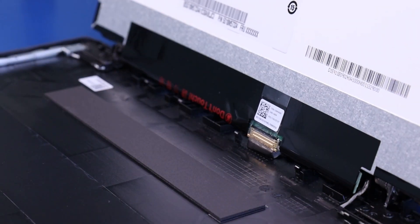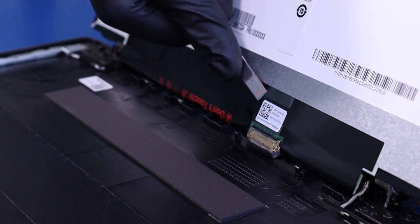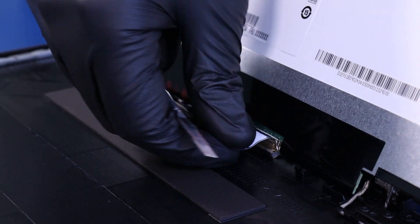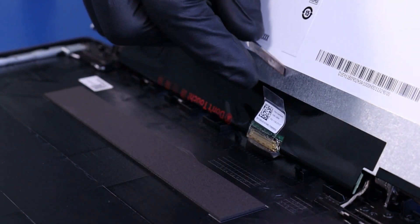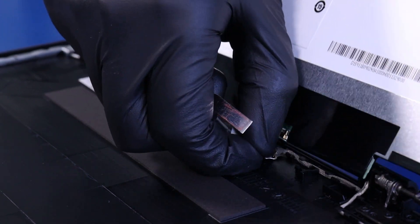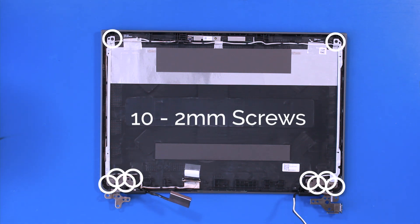Lift the screen part way up. Peel back the tape and unplug the LCD cable from the screen. Remove ten 2mm screws.